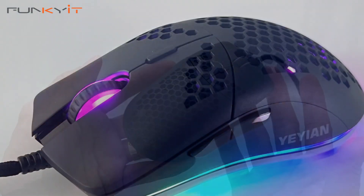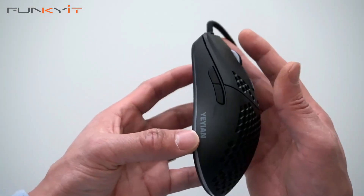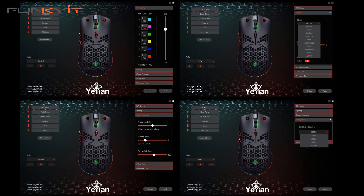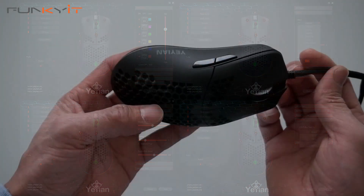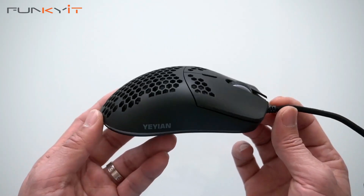It's got some nice RGB lighting. You can control the RGB lighting using the downloadable software from Yeyan, and you can also control the rest of the settings as well.